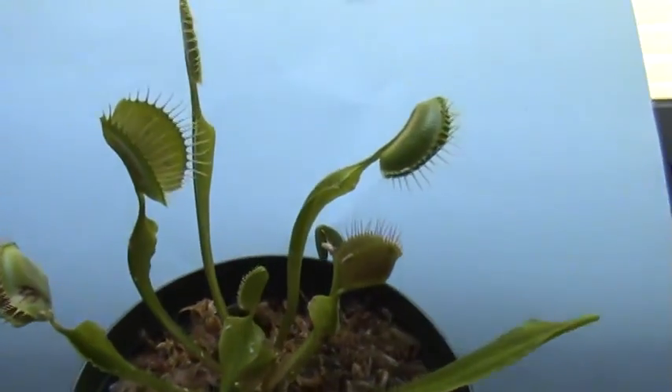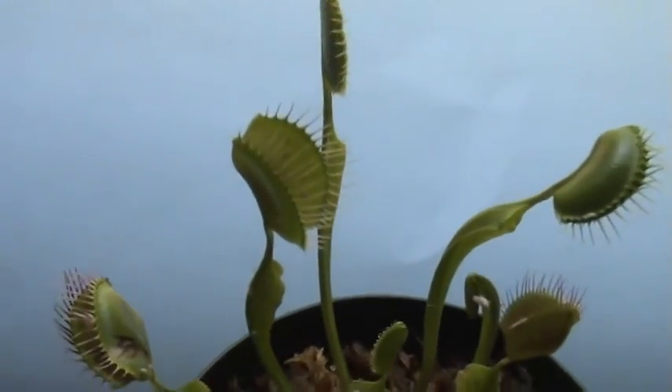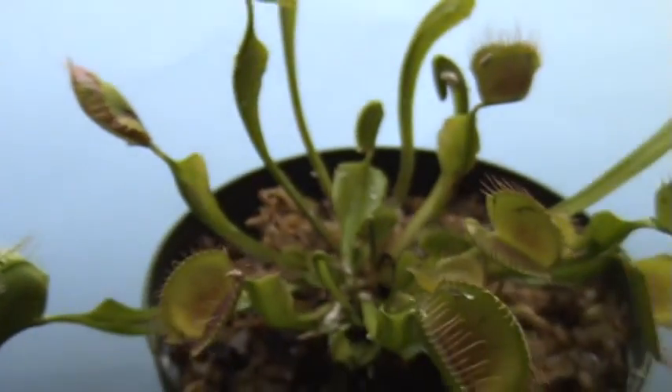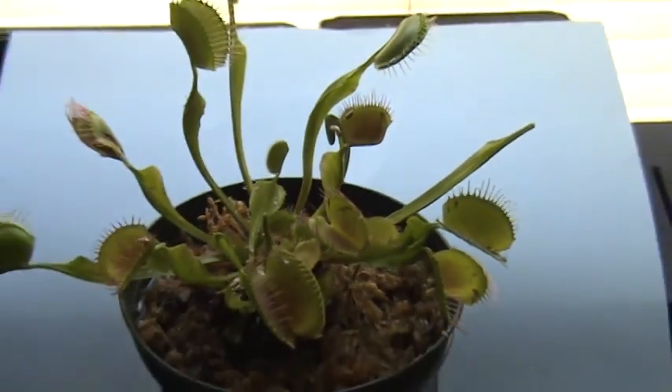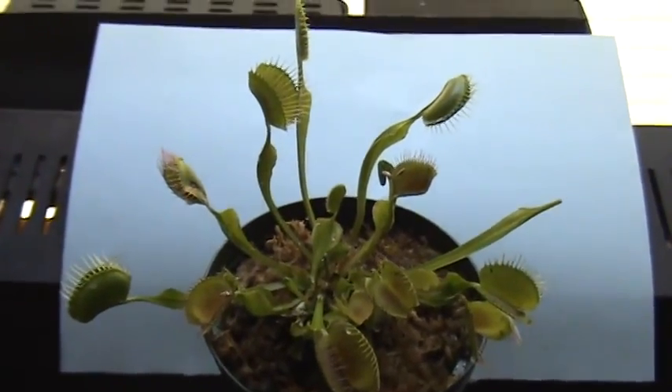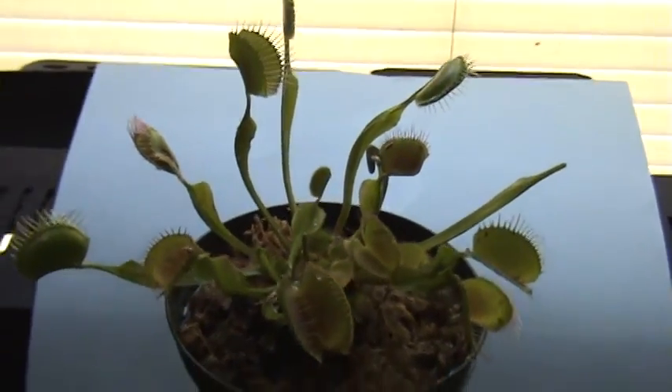Quick little look at my Venus flytrap — it's such a cool plant, very cool species. This is a tinier one; in the past I've kept much larger ones. But this is a fairly new one — I just picked it up about a week or so ago and I'm going to try my luck at it this summer, this spring.